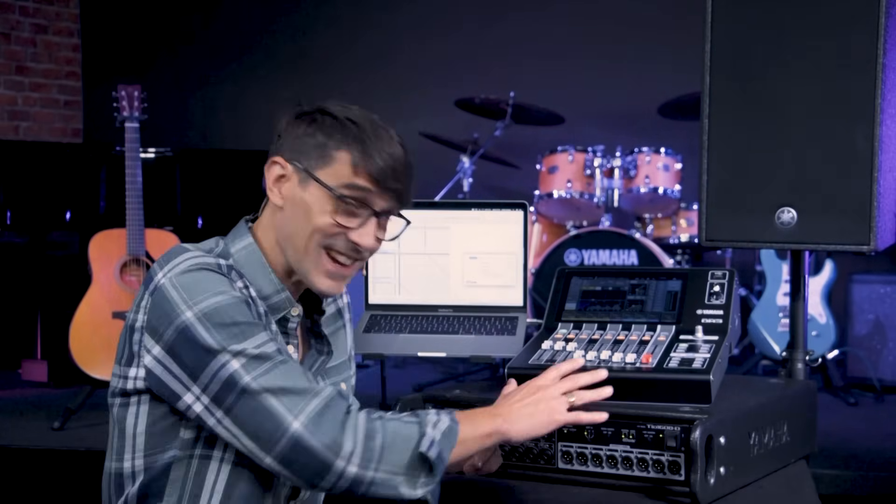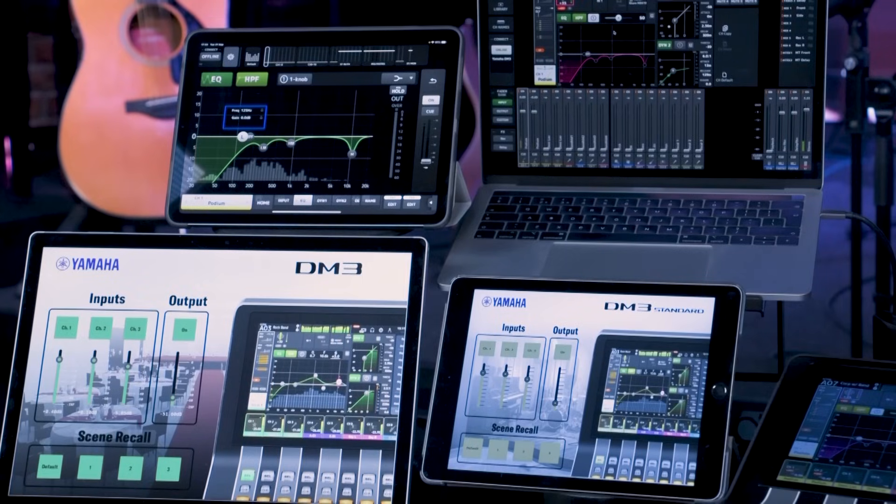As you can see, DM3 lets you do more, while Dante lets you do even more. Join me in the next video, where we'll look at all the different apps and devices that can enhance your creativity and productivity with the complete DM3 series. We'll see you next time.